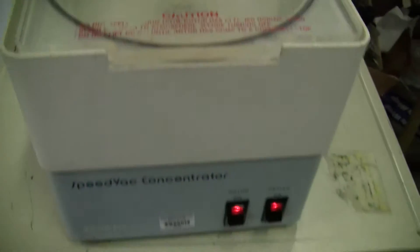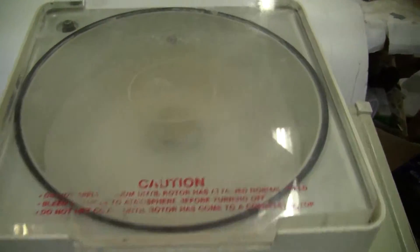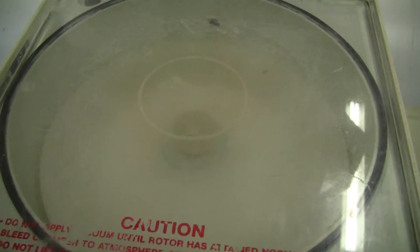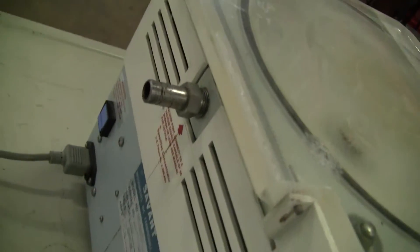The heater is on and it is working. Turn the rotor on — perfect, fine. Put it in the back and there's your port for your vacuum.